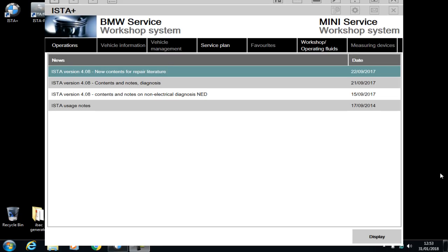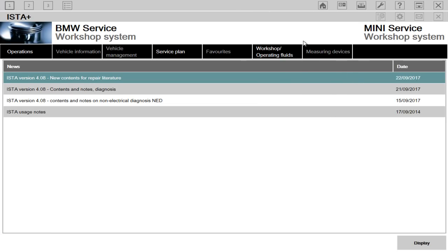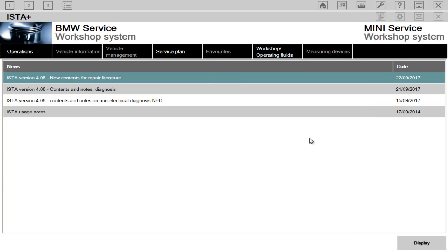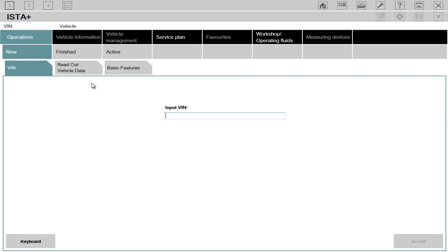Hi there. What we're going to do today is a quick diagnostics with the new ISTA Plus, which used to be called the ISTA D system. It's the BMW, Rolls-Royce, Mini, etc. dealer diagnostic system for those vehicles, those brands. As you can see, this version is actually version 4.08, which came out in January 2018. What we're going to do today is a quick diagnostics just to show you how to use it briefly.